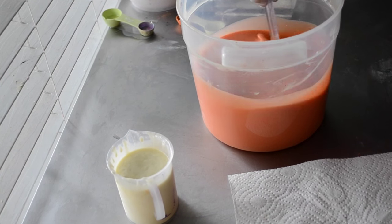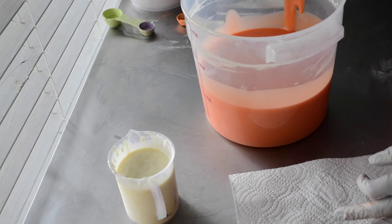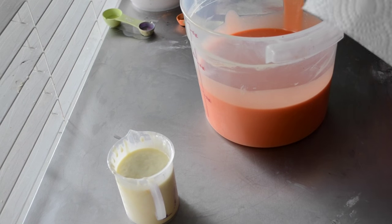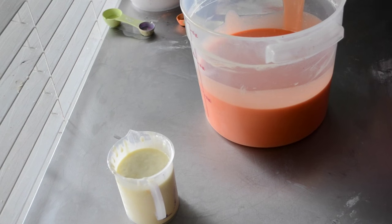So this one will just be kind of simple. Orange? It'll fade a bit — it won't be quite so orange later. I'm going to wipe this off and use it for my white.